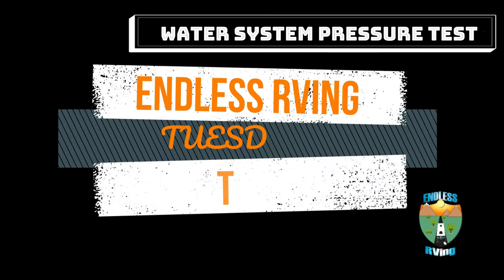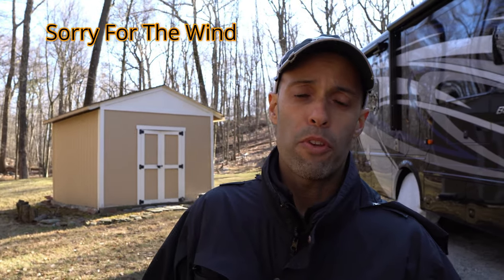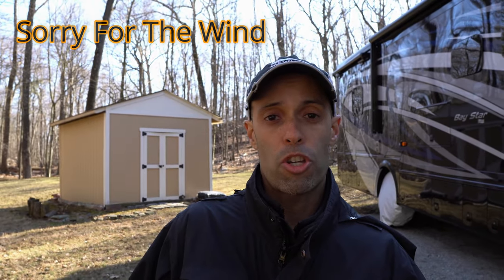Do you want to find out if you have a leak in your RV before it causes damage? We're going to show you how. Hey guys, it's Izzy from Endless RVing, the channel that brings you the best in RV DIYs, product reviews, RV tours, and so much more. In today's video, we're going to show you how to check your freshwater system for leaks.